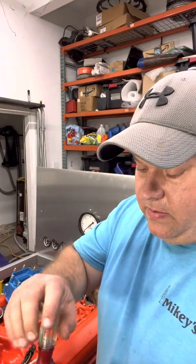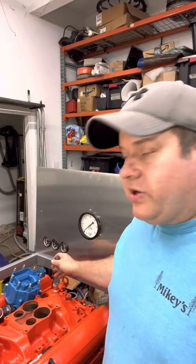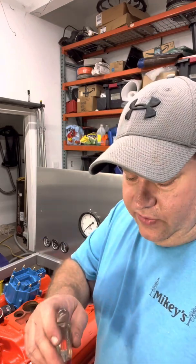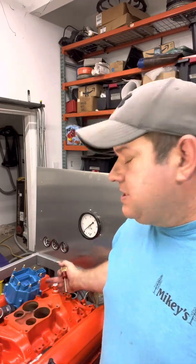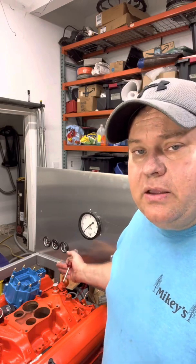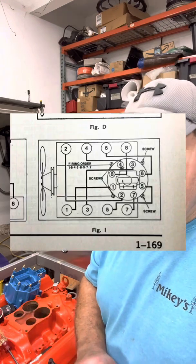On small block Chevys, I know the vacuum canister is near the number eight cylinder. You can't just assume that because you pulled it out and the vacuum canister was somewhere, that's where it should go — it can go anywhere. But usually it's set from the factory in an area where it has enough swing to retard or advance the timing. I always check a manual, because it will often show where the vacuum advance canister is relative to the engine block.